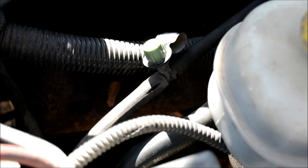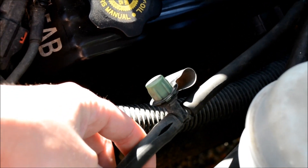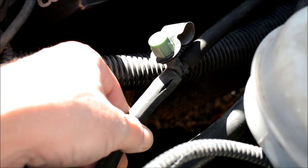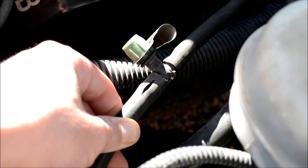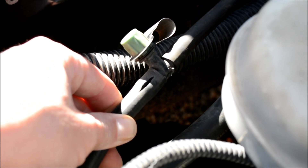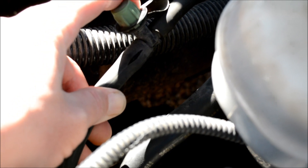Right down here — let me see if I can hold that still for you — there's a split. You can see there's a split right there on the end of that tee. That's kind of what they do: anywhere the rubber hooks on, from hot and cold over the years it fatigues, gets brittle and dried out, and splits right where it goes up over the barb. So I'm going to cut this off, cut it back to good hose, and then connect it back together.